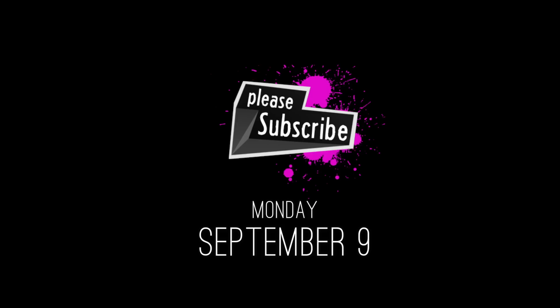Hello? Hello? Griffin? Anybody? Voice over guy? Be there for the epic third season of Indie News, premiering Monday, September 9th.